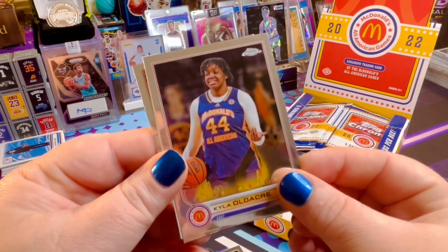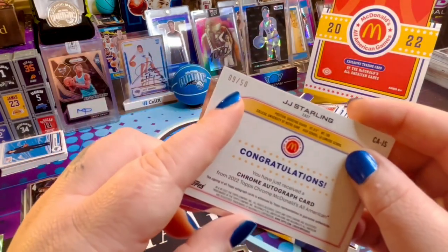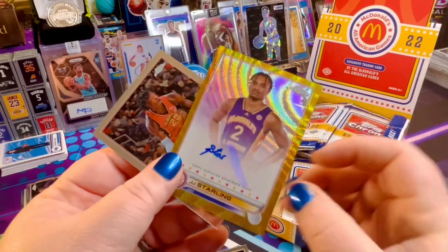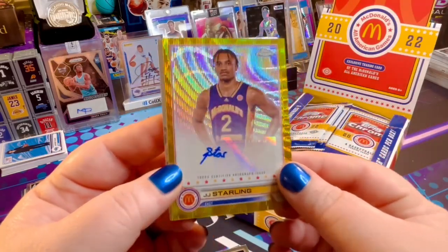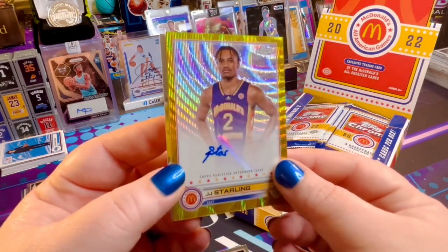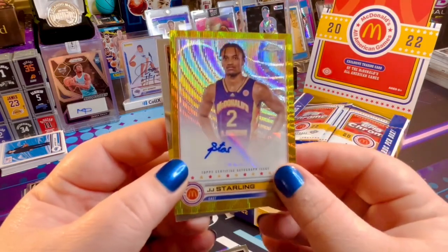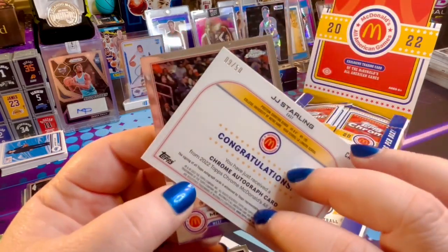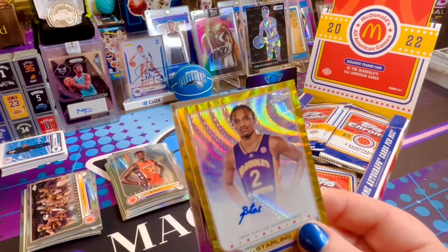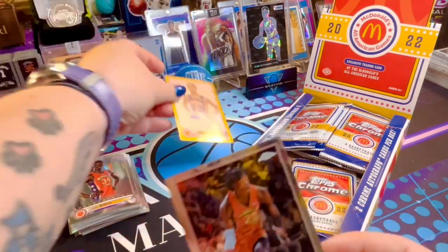Kyla Aldacre. And we've got a backwards card, number 9 of 50, with an autograph. Let's take a look. Wow — JJ Starling in All the Stars. That is a beautiful autograph card and I love the signature. It is a sticker, but very low number, 9 out of 50. We need to move some things around here on my desk, make more room.